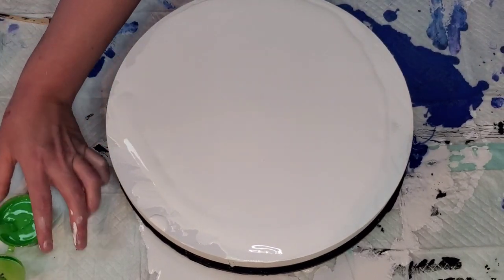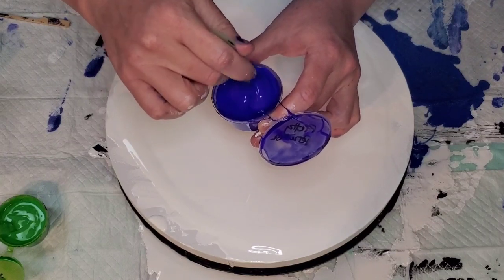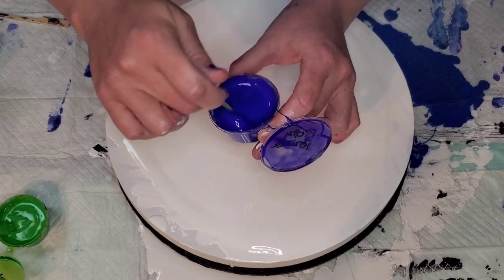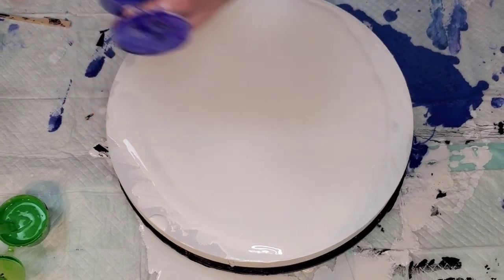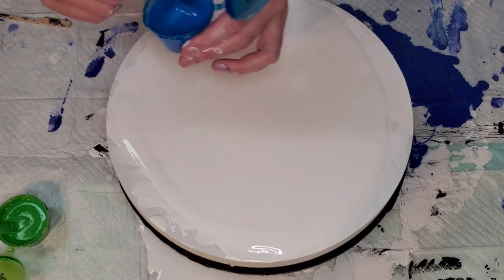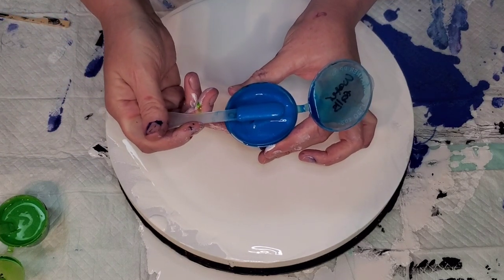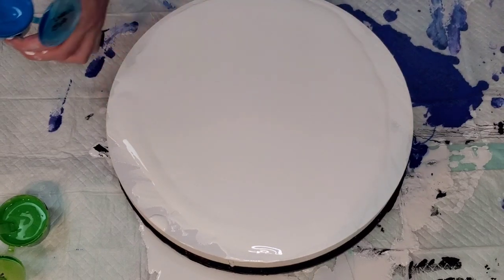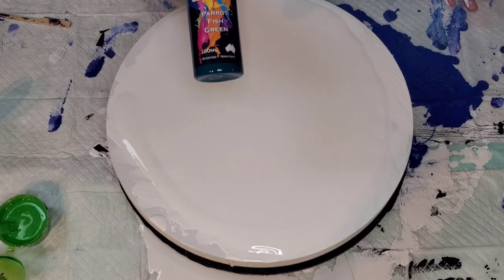Then Pretty Petunia — also super gorgeous. I was on the fence about whether to include Waterfalls but I really love it, it's a beautiful color, so in it goes. I'm going to use Parrot Fish Green Boom Gel, which is one of my favorite colors.